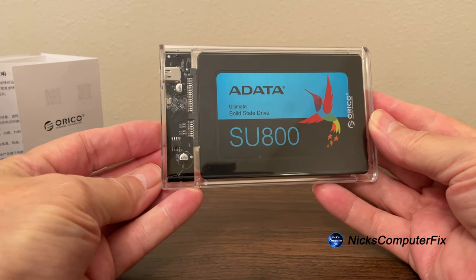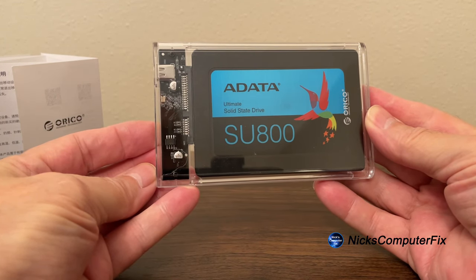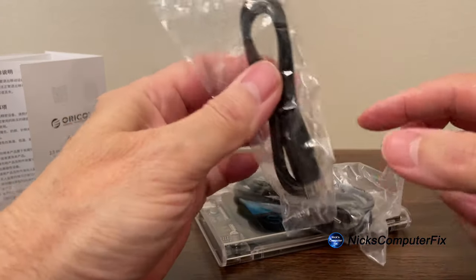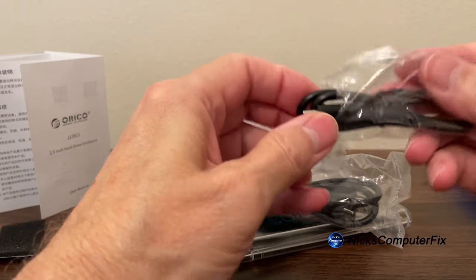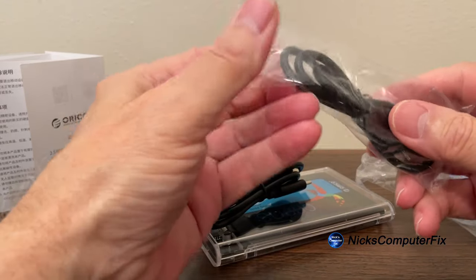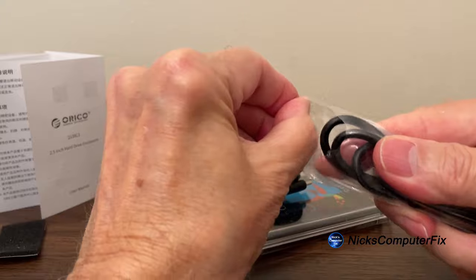I just need to plug in the USB-C cable that came with this. This would be a great time to point out that two USB cables came with this enclosure: a USB Type-C to C Gen 2 cable and a USB Type-C to A Gen 2 cable.